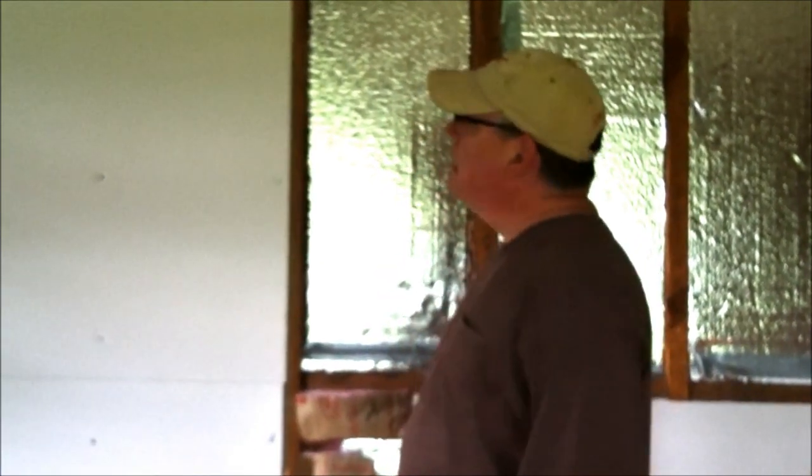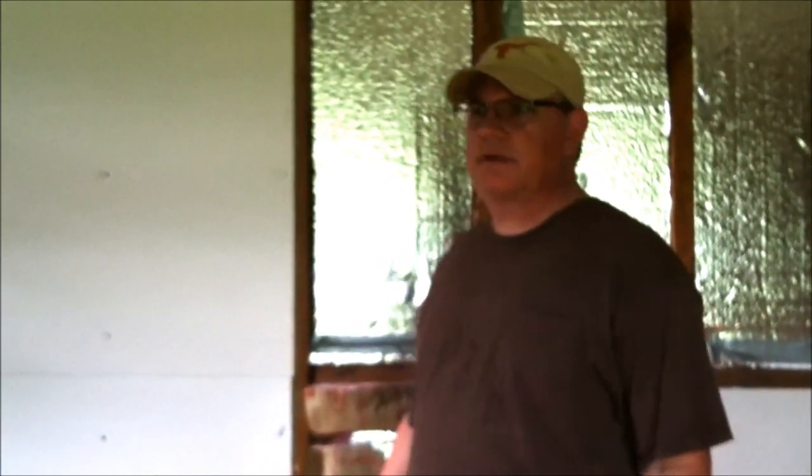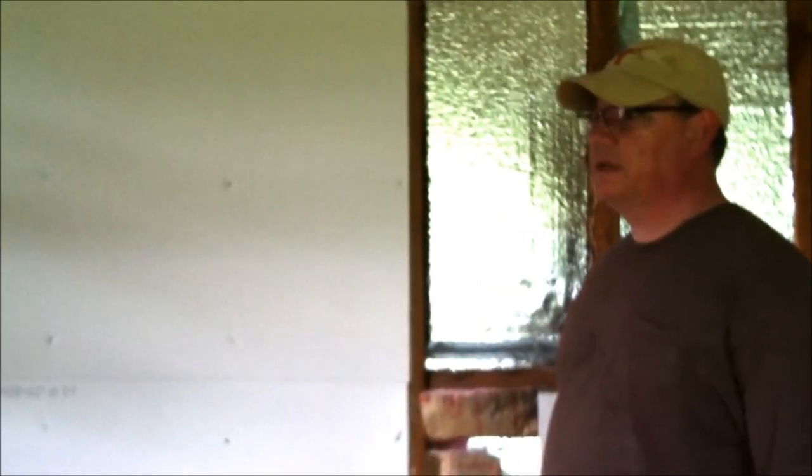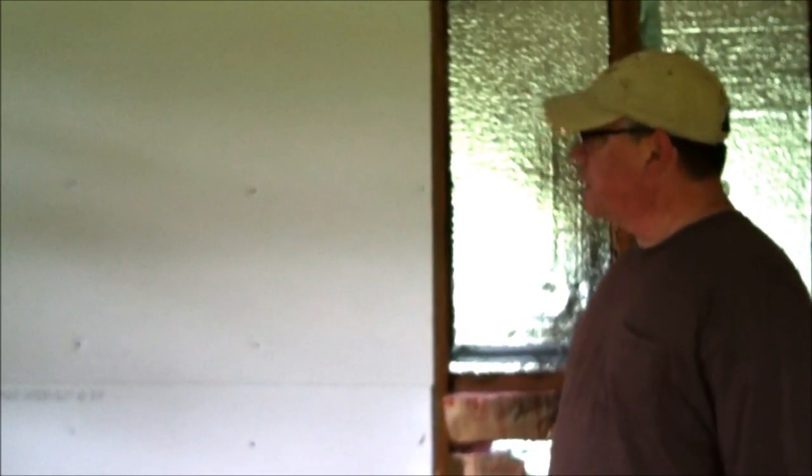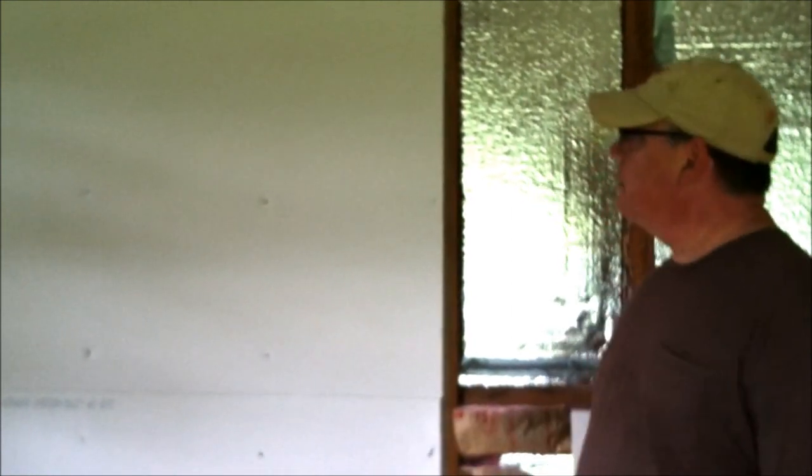Hi, this is Chris with Canterbury Trails. I'm starting to hang drywall in the house. We've got all the insulation in — well, most of it anyway, except for the room that we set up, just some electrical work to do. I hung a couple of boards of drywall last week just to experiment and see how it went.